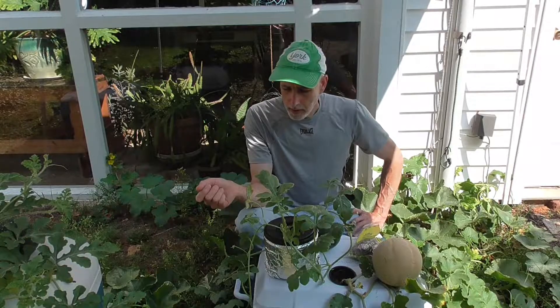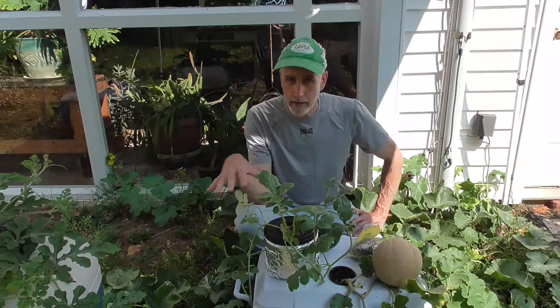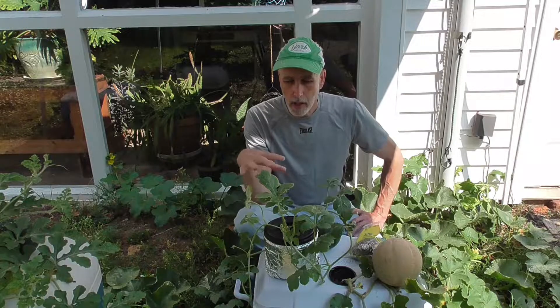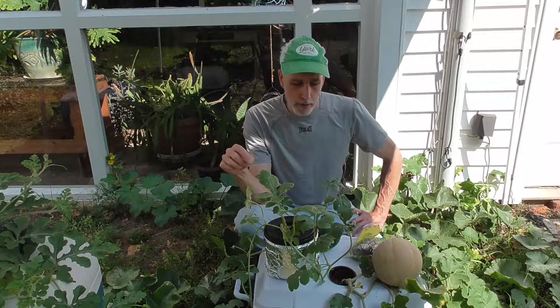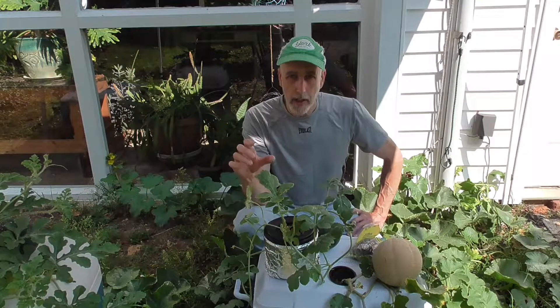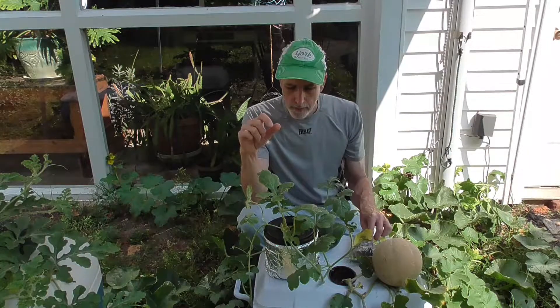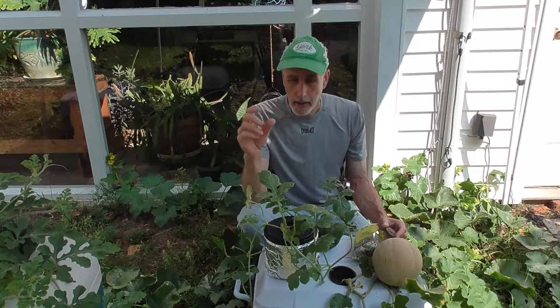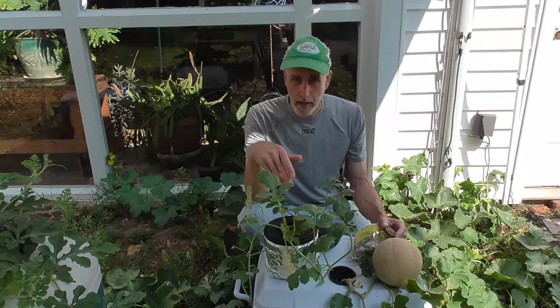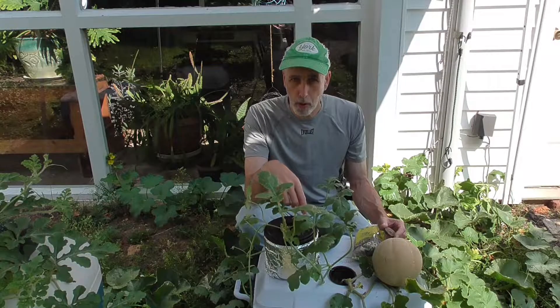I wanted to tell you guys how I started these. I did a video on planting for the cooler — I'll put a link in the description. But basically I just took little peat pots that fit inside the net cup, filled them up with some potting soil, started my seeds in there, and then when they got to be a few inches tall I put them right in the net cup and into a mason jar or a coffee can with a hole cut in it.